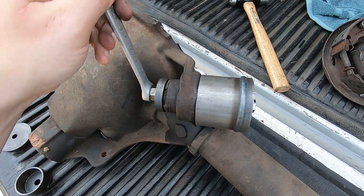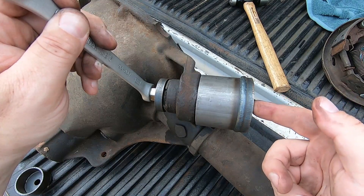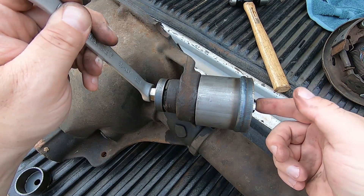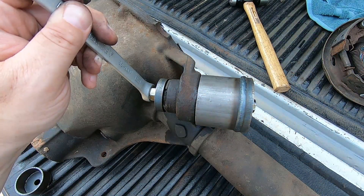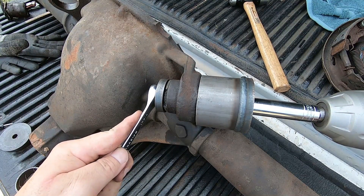To hold this end with a wrench and then take an impact — my good old Milwaukee — and turn this side of the bolt. What's going to happen is it's going to draw the bushing out. Set your impact into tighten mode and start creeping up on it.